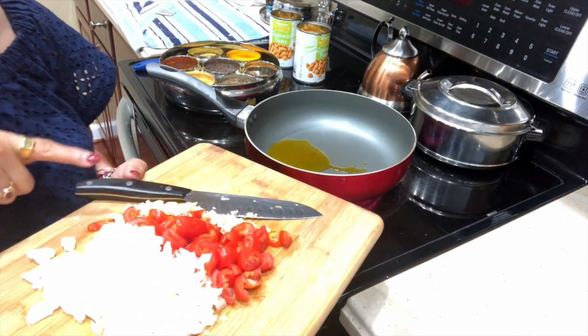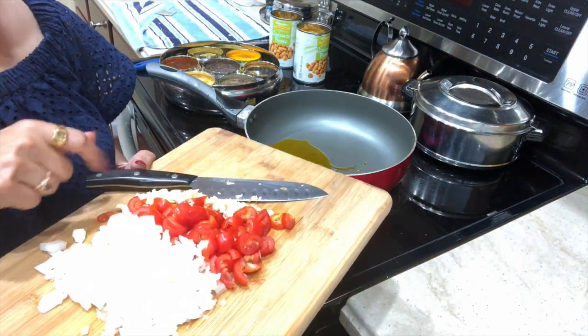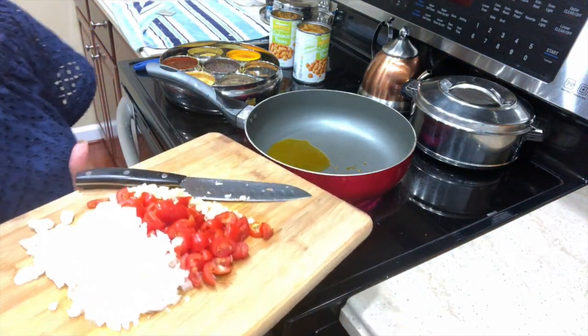I have garlic, onion, and tomato here. I'm going to go ahead and put all of them in at once.